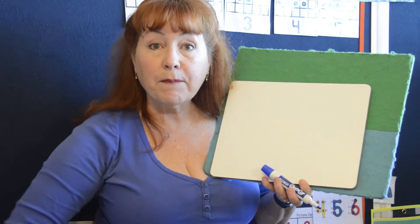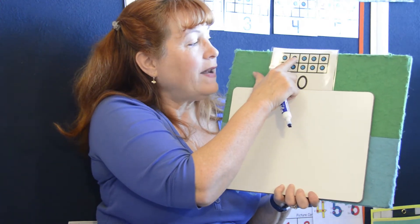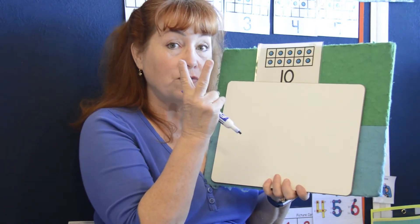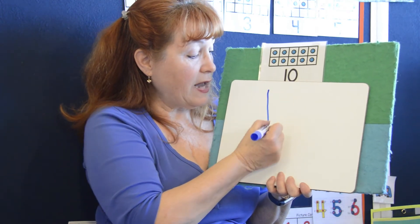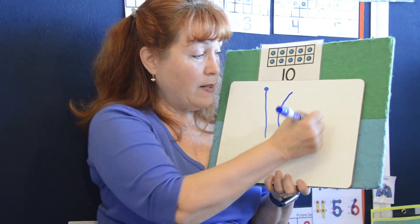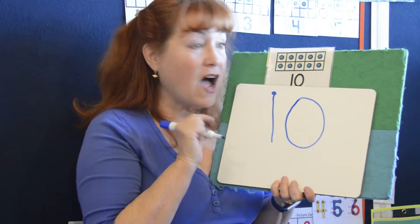Now we're going to look at the number ten. So on the ten frame, we can have all ten dots. Let's count them: one, two, three, four, five, six, seven, eight, nine, ten. But when we make a ten, we're going to make it with two numbers — a one and a zero. Are you ready? A straight line down is lots of fun, that's the way to make a one. Put that one dot at the top. Now let's make a zero — a loopity loop is a zero, zero is my hero. But zero is my hero because there are no dots on it.